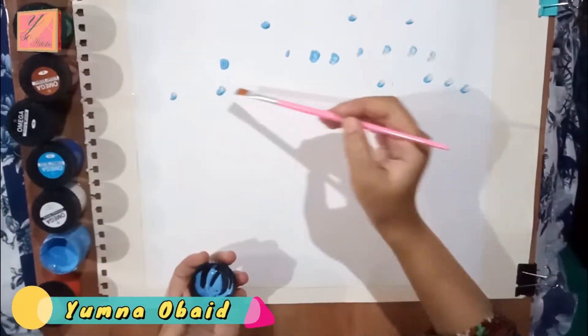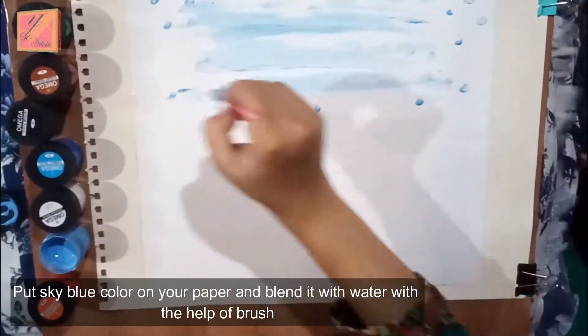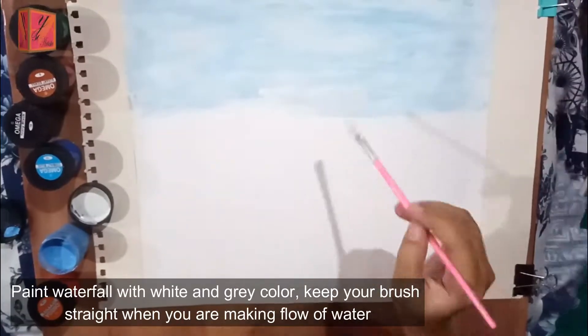First of all, we will paint the sky blue color with watercolors. We will also paint with white and grey.